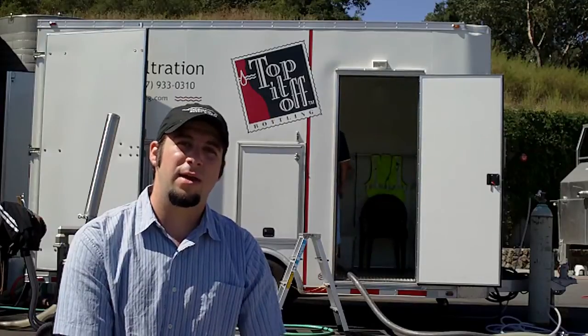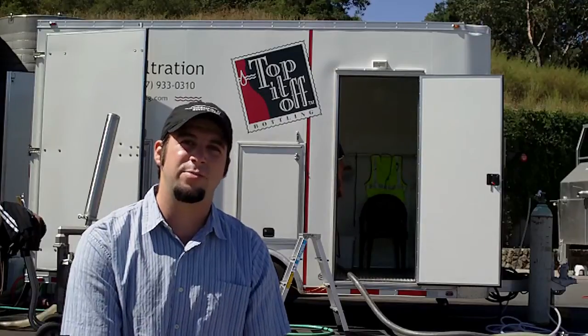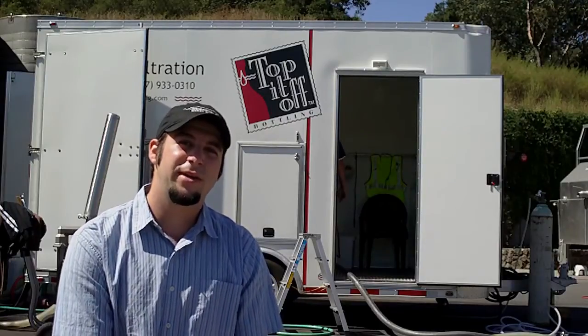Now you've seen the cross flow machine — another example of how the wine industry is continuously changing and incorporating new technologies into the process. See you next week. Cellaret TV.